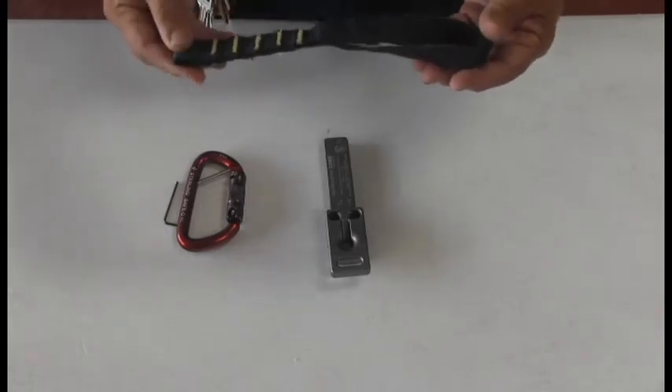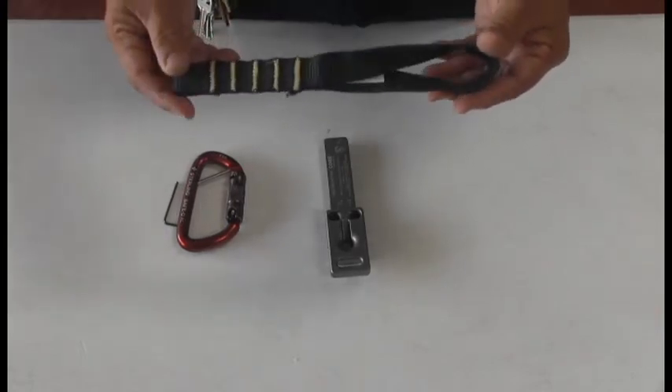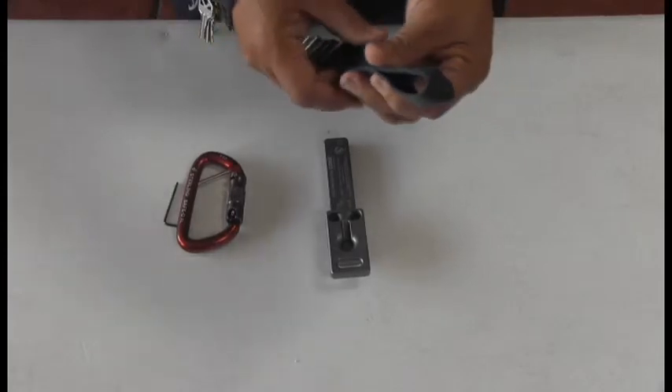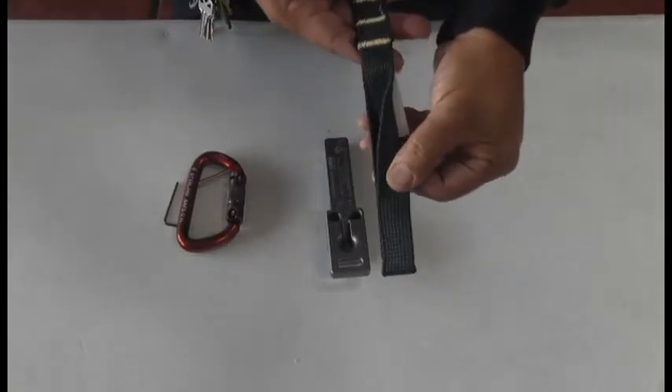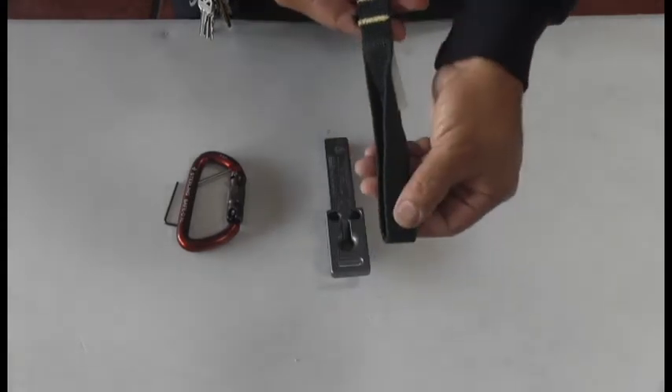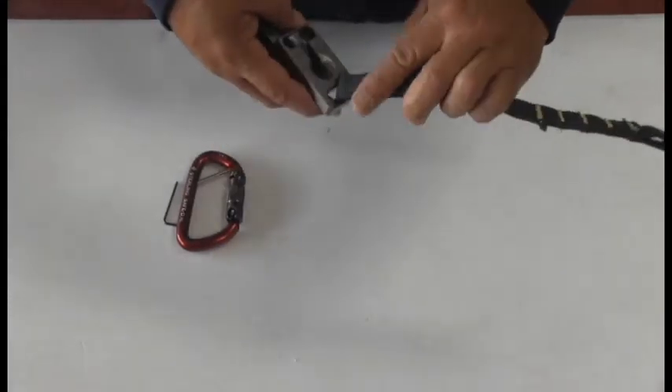Locate the large loop on the multi-configurational strap and flatten it so that it's easy to pass through the little slot that's on the core. You will actually pass it through the front part of the core, not the back.